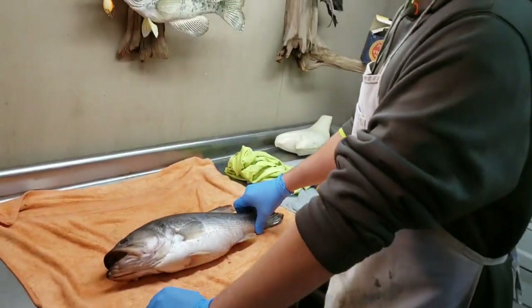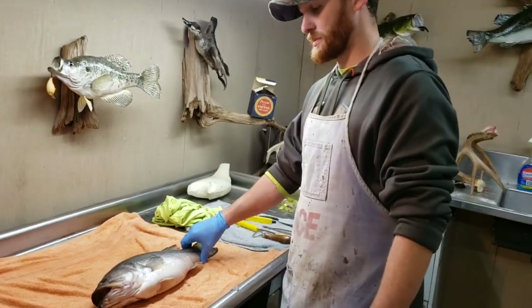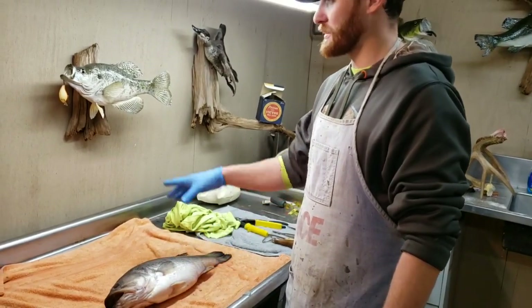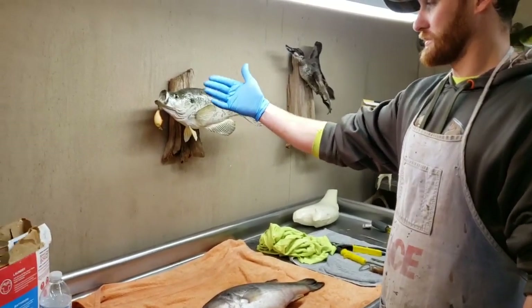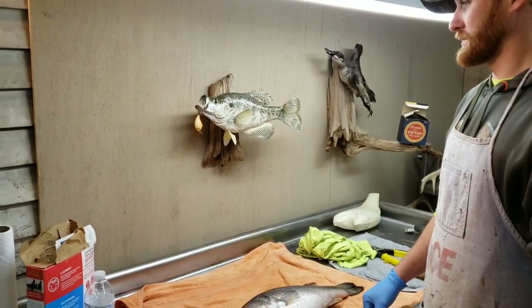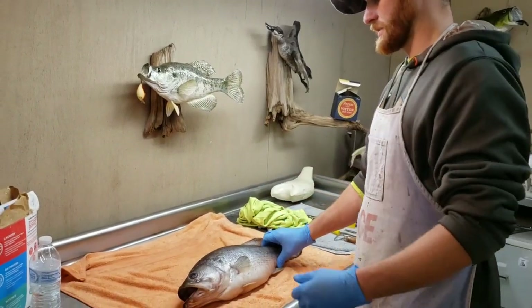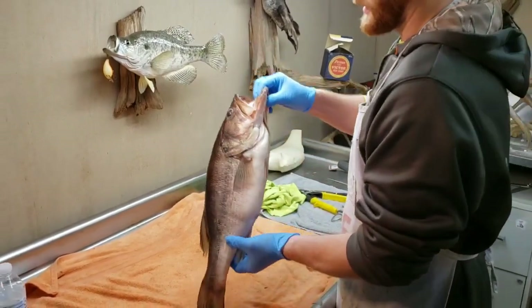In one of our last videos we showed you how to take measurements and how to properly freeze it. On this particular bass we're going to do a left turn. A left turn basically tells you which way the head's going to face — this is a right turn here, this is a left turn. With a left turn bass you're going to flip it over.